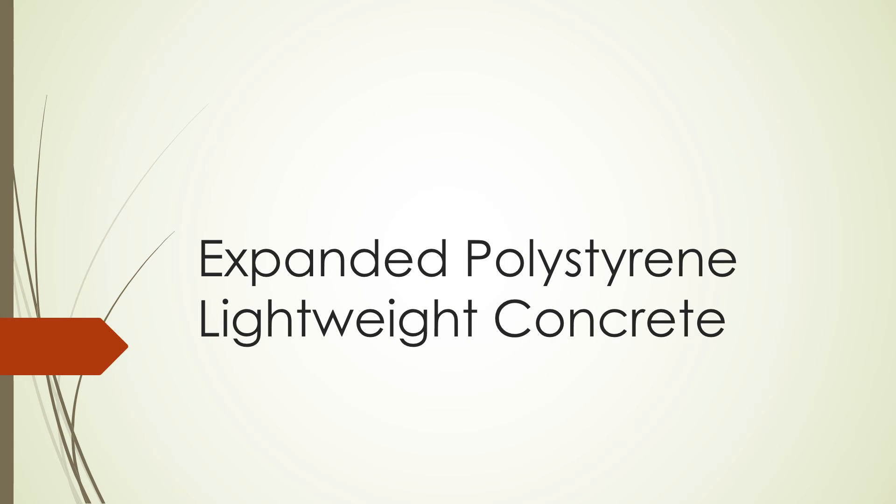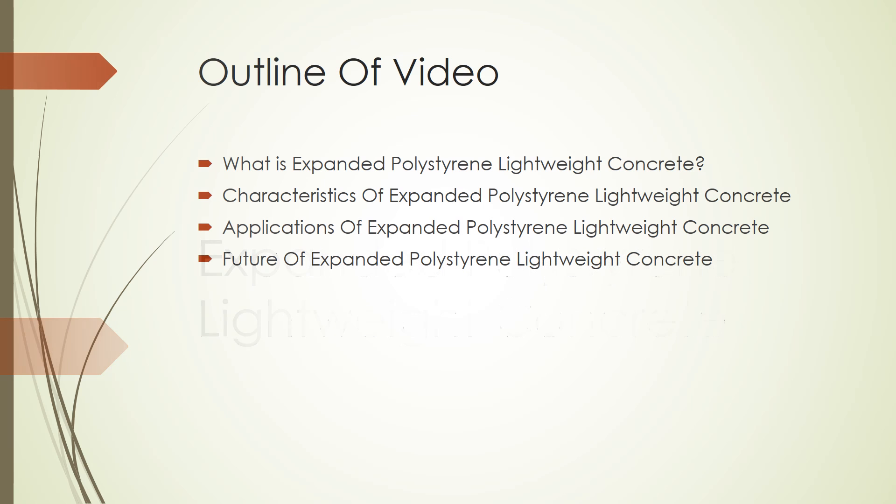This video is going to be about expanded polystyrene lightweight concrete. Today we will cover: what is expanded polystyrene lightweight concrete, the characteristics of expanded polystyrene lightweight concrete, the applications of expanded polystyrene lightweight concrete, and the future of expanded polystyrene lightweight concrete.